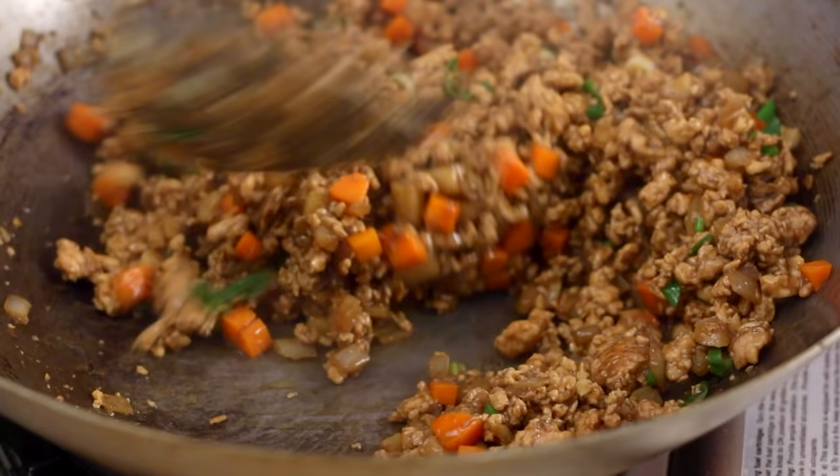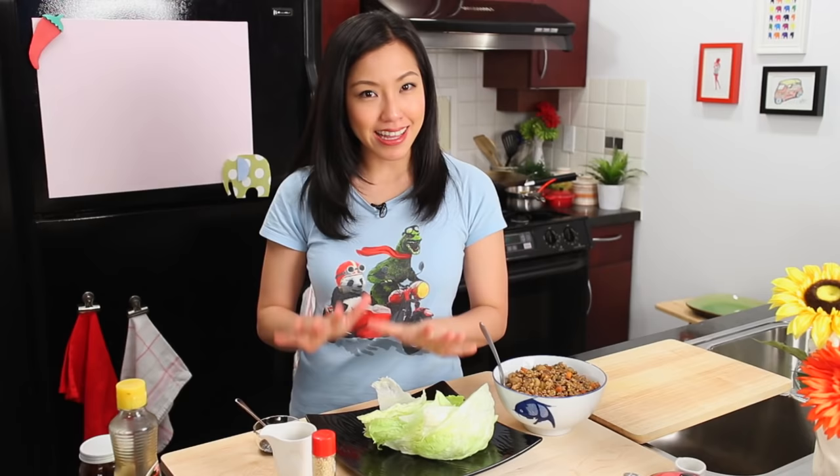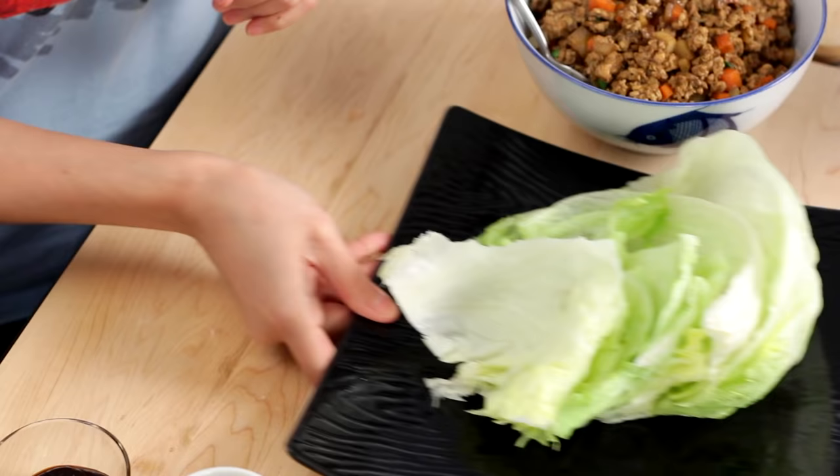I'm going to turn this off and throw in some green onions. Now I'm going to taste it — always want to make sure you taste your food. I'm happy with that. For lettuce, I think iceberg lettuce is the best for this. It's classic for lettuce wraps because you want that crisp crunchiness that's refreshing and contrasts with the warm chicken filling. Don't go with anything soft and limp like green leaf lettuce. If you want to make appetizer-size portions, you can use Belgian endive and put the chicken in those individual leaves — that's cute as well.